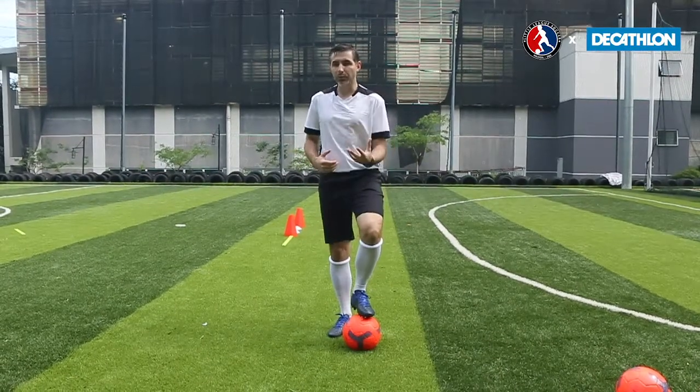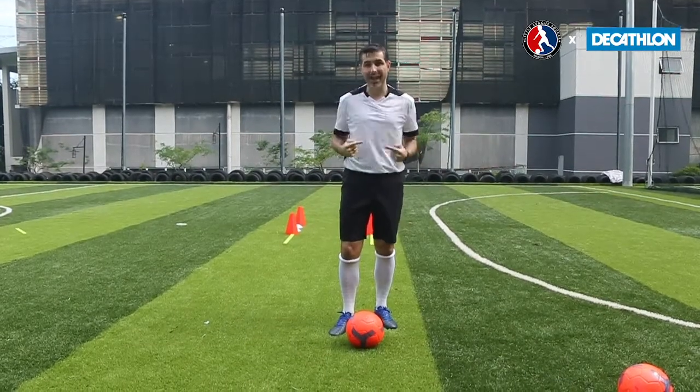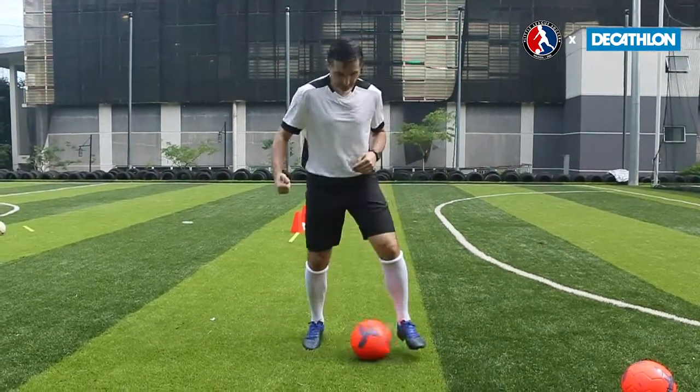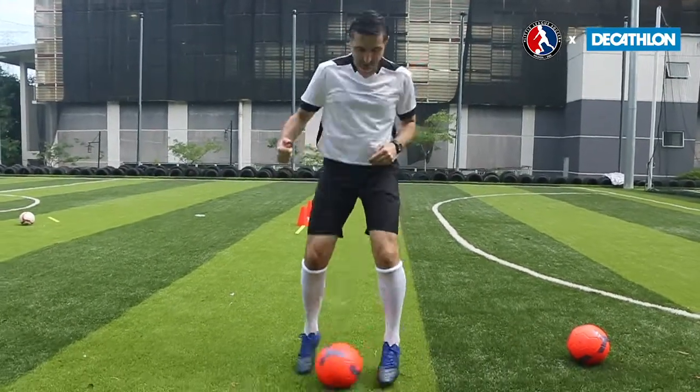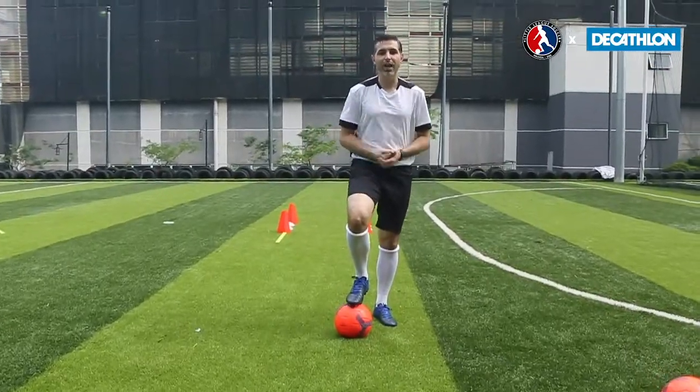When you get a bit more comfortable and you get a good speed and rhythm, you can start to move forwards and backwards with the ball. We're touching the ball just a little bit forwards each time, or we're trying to move the ball backwards a little bit each time. Have a go at that.